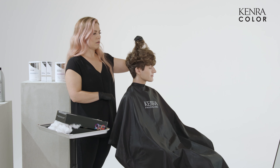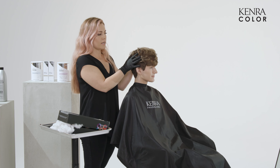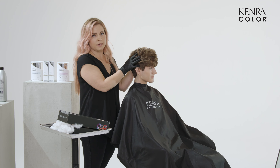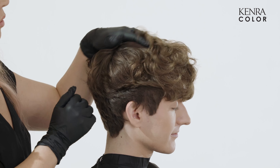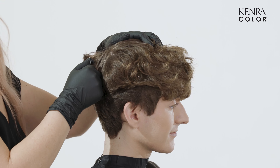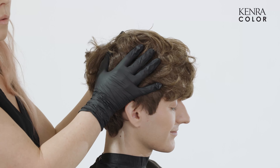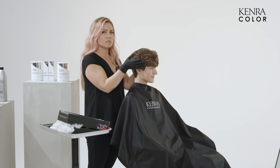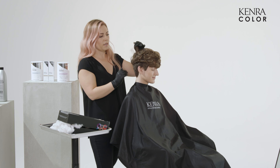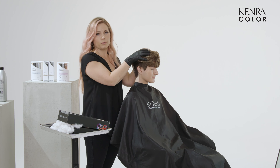Because we are doing a complete transformation, he doesn't have previous color in his hair and he doesn't have any previous highlights. So I'm going to start by foiling about half an inch off the scalp, get all of his ends, and then we'll proceed to his roots and then his sides. Because we want to make sure that we get our ends to the level that we need them to before we hit the roots.